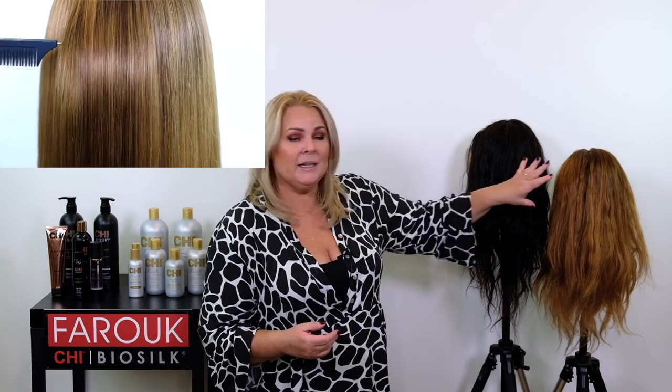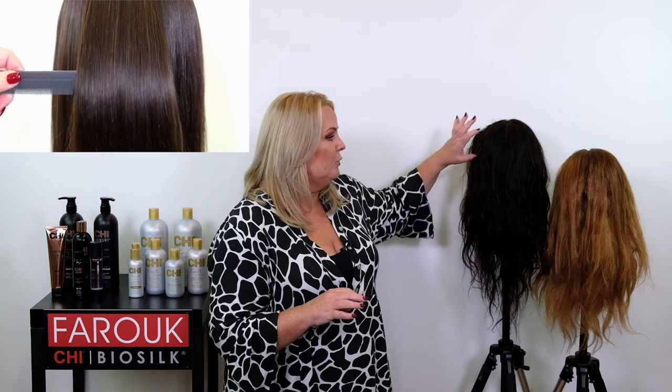You can have a protein treatment or an oil treatment. Choose the protein treatment when hair is damaged — maybe bleached, colored, or chemically processed — and you want to reconstruct the hair with protein. Choose the oil treatment for hair that is very dry and dull.